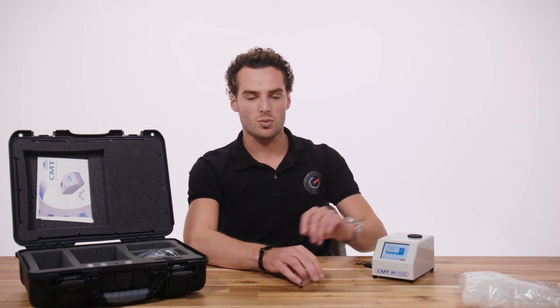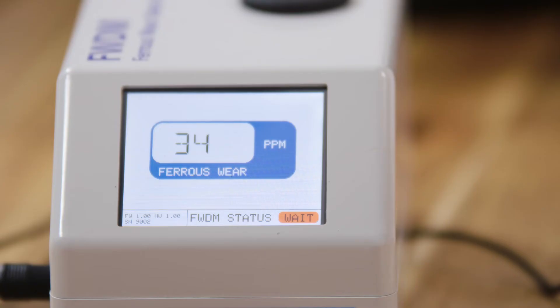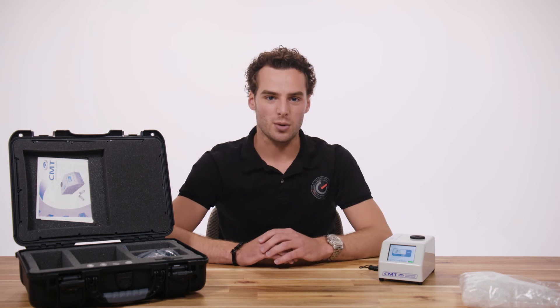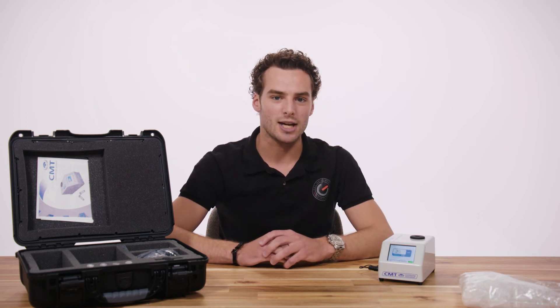To do a new test, wait for the status to switch back to 'ready' in green and repeat the process. Test your oil on a weekly basis. The absolute value can vary quite a lot between different applications. Most important is to monitor the trend for significant increases, and if you see changes of more than 50 ppm, in most cases action is required and you should start to search for the cause.